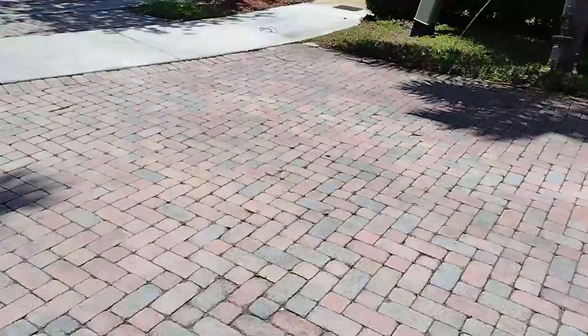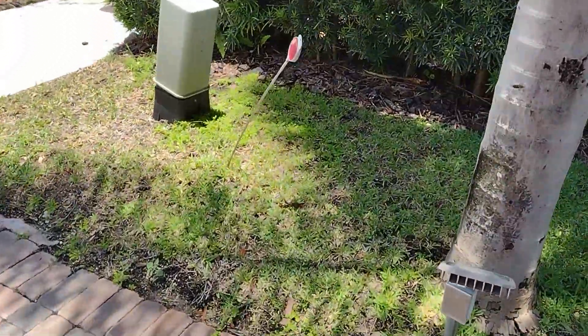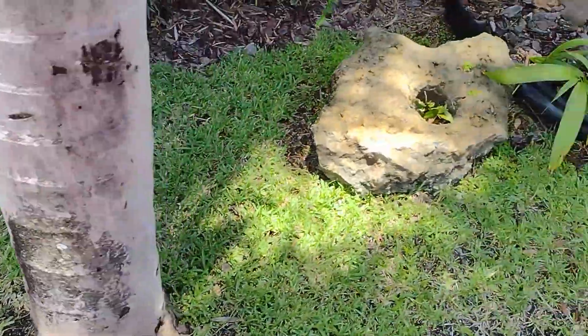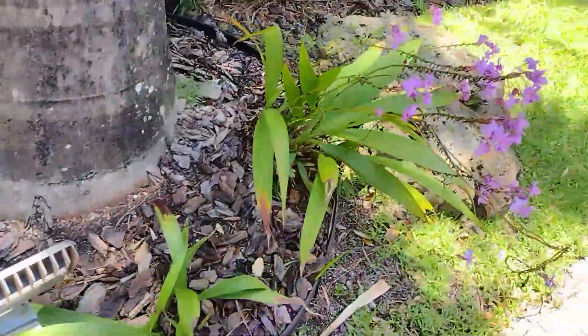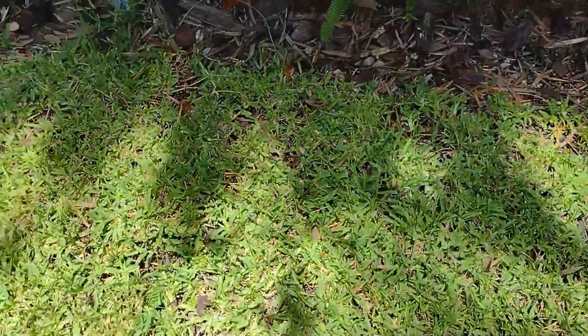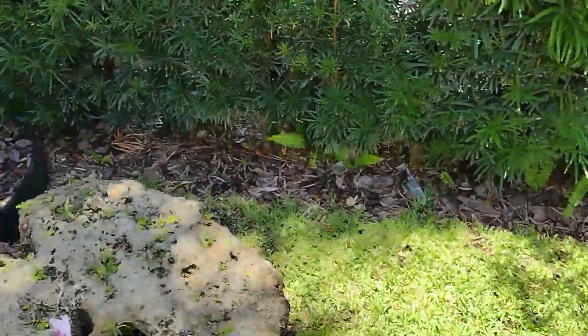Look over here on this side — you've got the same problem. All we can do is kill the weeds that grow, but we can't make the grass grow in this environment. You can see the grass is just thinning out. It's got spots. Nothing can really be done about this situation.